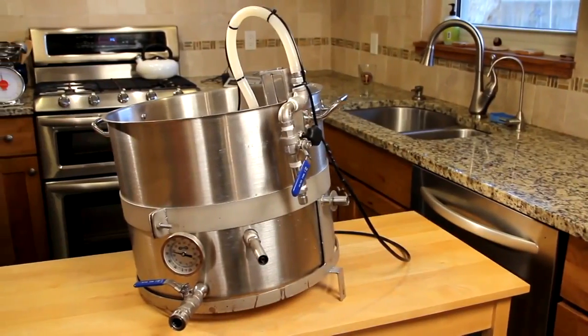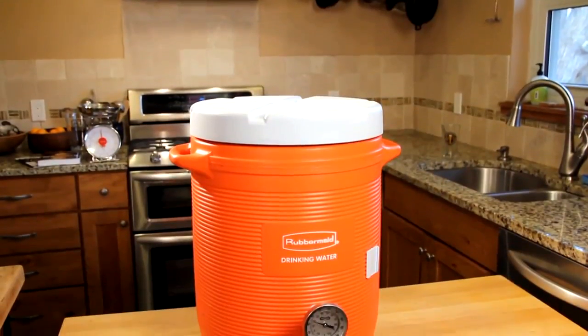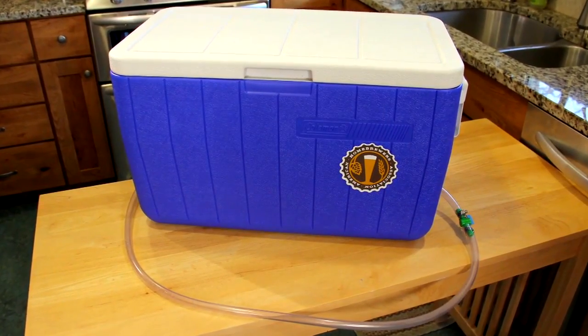A mash tun can be purchased at your local homebrew shop, or it can be easily built at home. There are many different types of mash tun designs varying in material, shape, and function. Choosing the best mash tun will depend on your goals, process, and current equipment. This mash tun is based on a design by AHA governing committee member Denny Kahn.